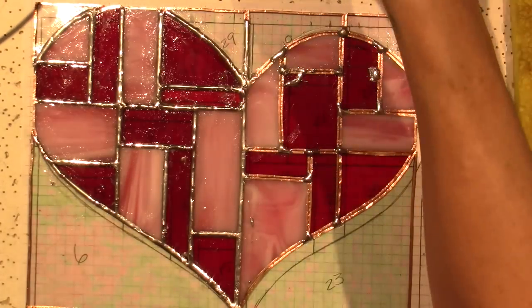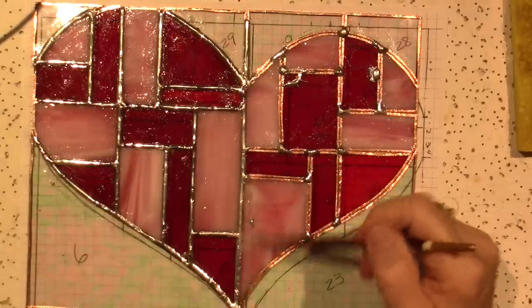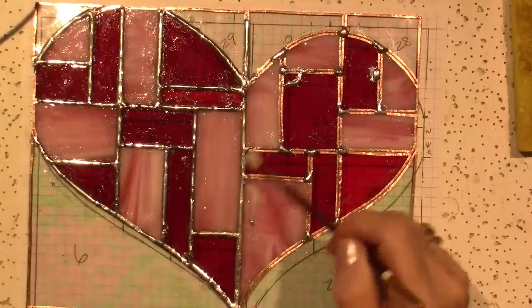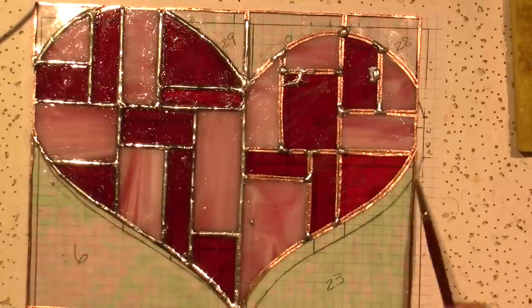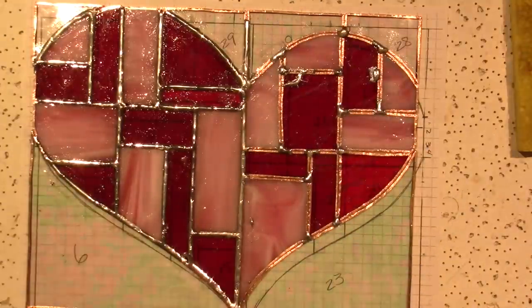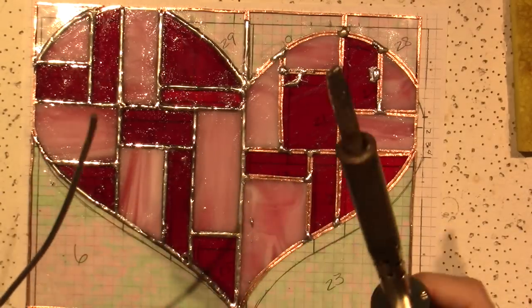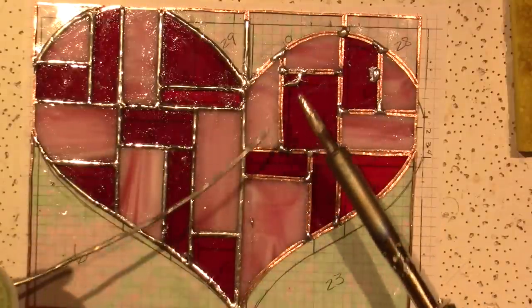OMG, you guys — I did not realize I would be a hot mess! But I'm not giving up. It'll be gorgeous when I'm done — I guarantee it. I will not let it not be gorgeous. My tip looks really good — it's really nice and shiny and good.